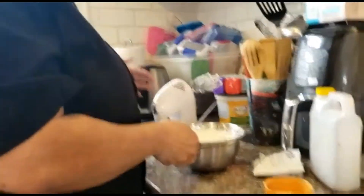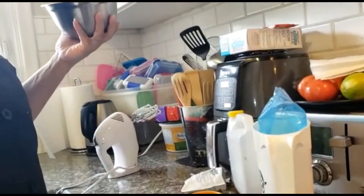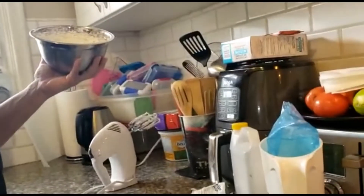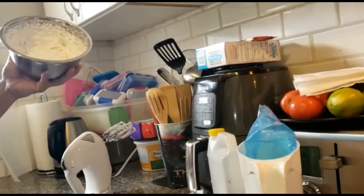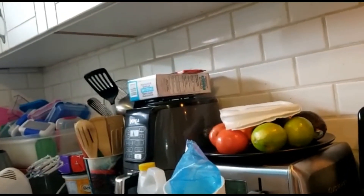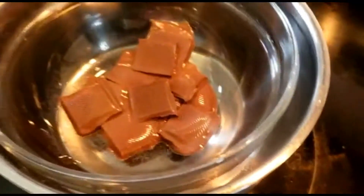My assistant can tell you how I tell whether or not we have whipped cream - how do we tell if we have whipped cream? We turn the bowl upside down and if it's watery it's not ready, but if it's not watery like that then it's perfectly ready. So here's our whipped cream - doesn't it look yummy?